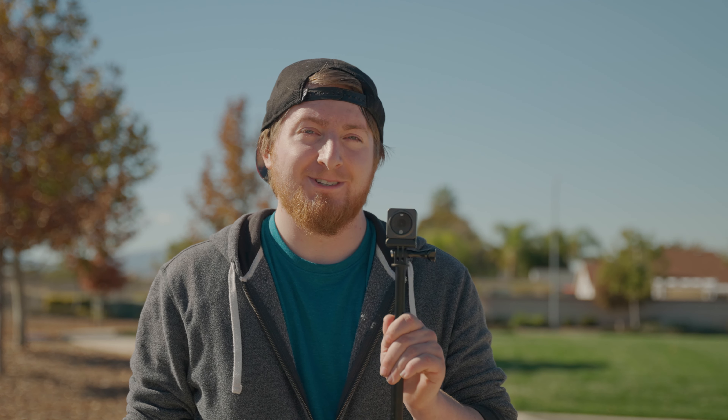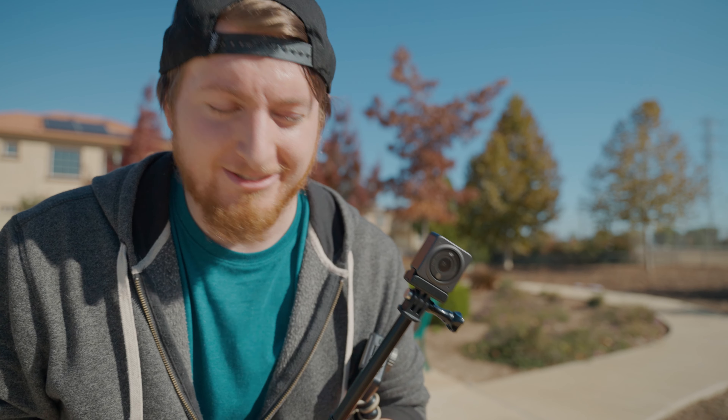I have with me here today the first original Osmo Action as well as the brand new Osmo Action 2. Today is my very first impressions video. I've watched plenty of reviews on this thing already on YouTube.